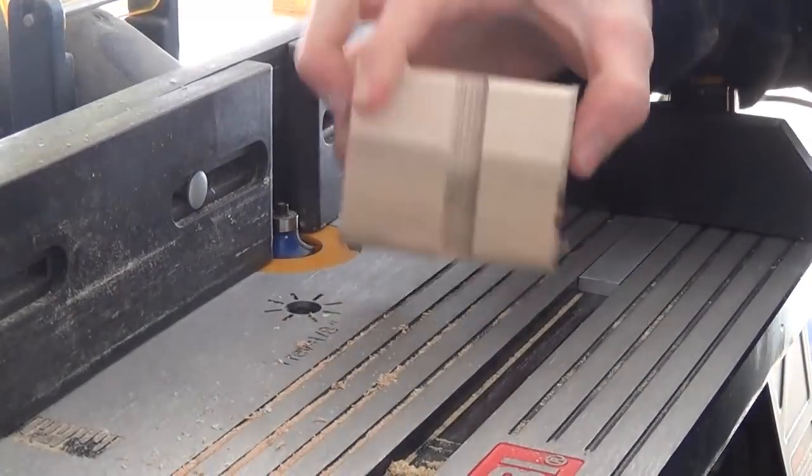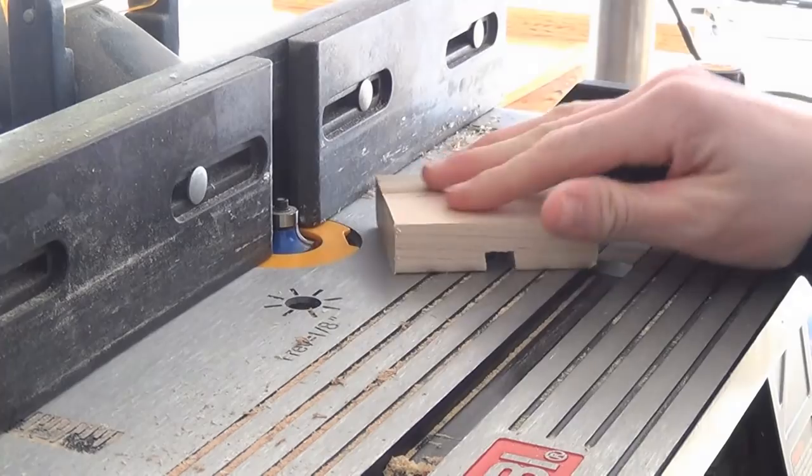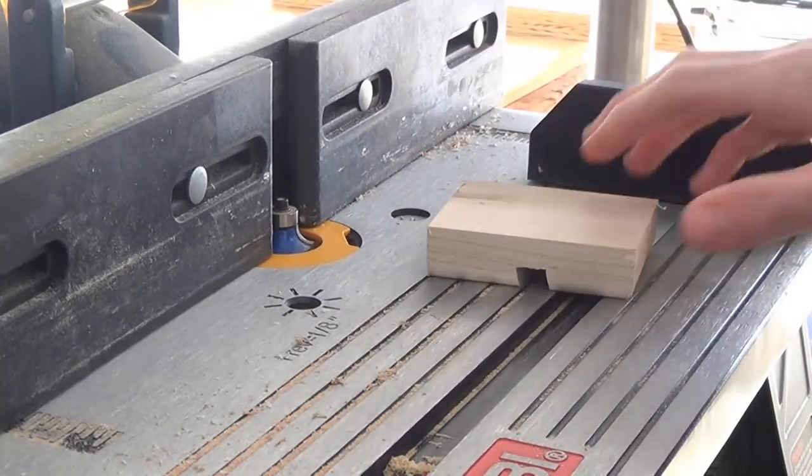So now I trimmed it to size, and what I'm going to do is just run it through here using some push sticks.